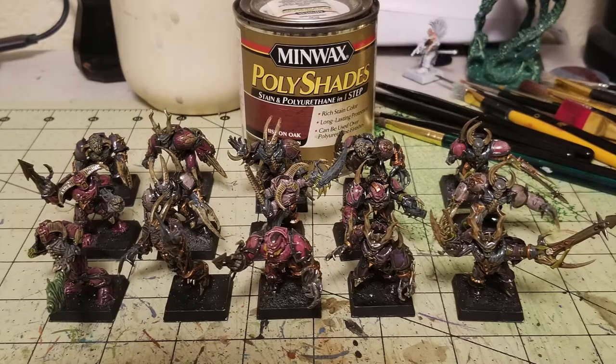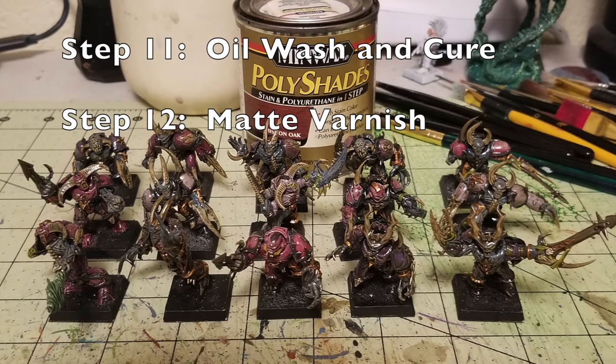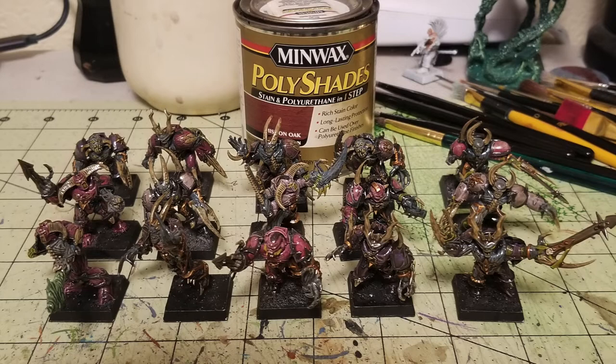Steps 11 and 12 are the oil wash. Because this is a quick paint method, we use a dip wash. Most people suggest Army Painter, but a can of Minwax Polyshades Mission Oak will do exactly the same thing at a fraction of the price. I just washed it all over the miniature. The Polyshades does a great job blending all the colors — that chalkiness from the dry brushing is now gone, colors are merging together, and the wash is seeping into all the recesses, adding three-dimensionality and dulling down the colors nicely.